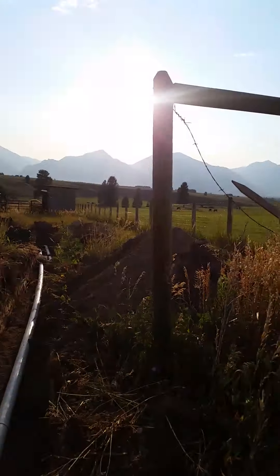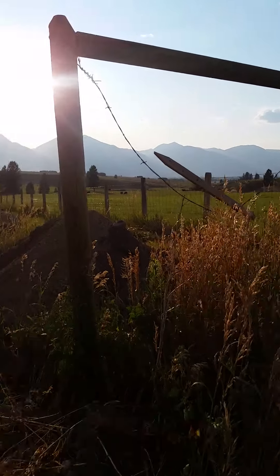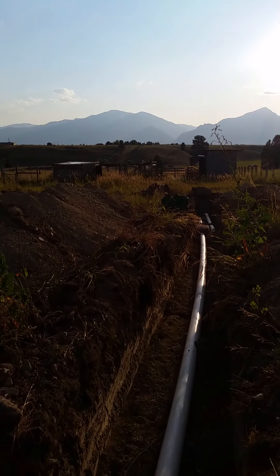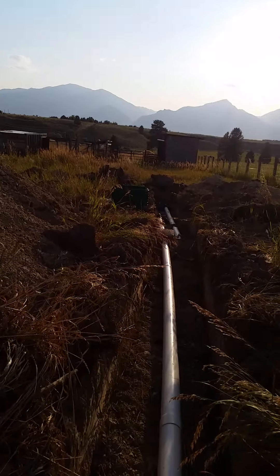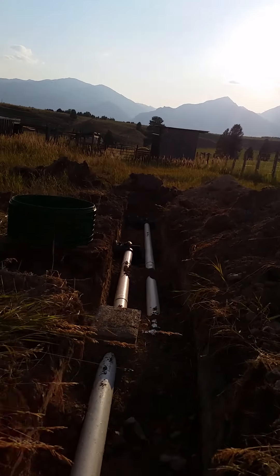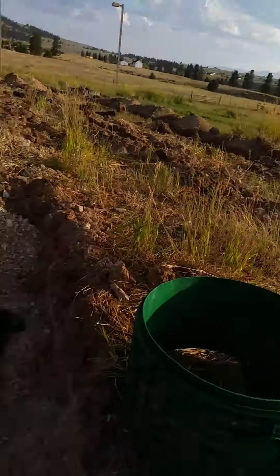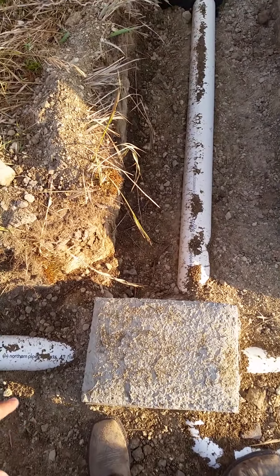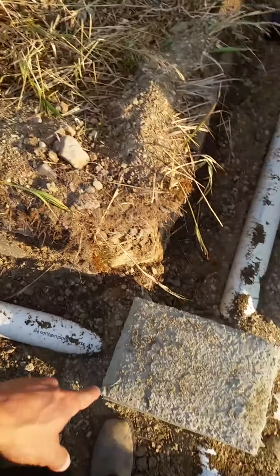I tried to remove a gate and a section of fence, which was fine because I was planning on getting rid of it anyway. Continuing down the trench — I was surprised this depth was enough, but apparently it is. Here we've got our D-box, so water flows down to our distribution box.